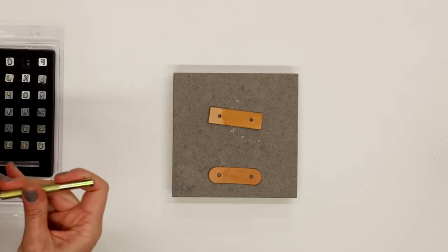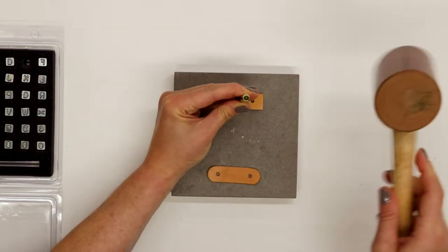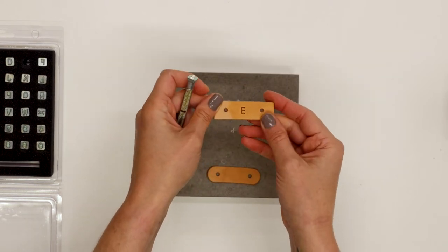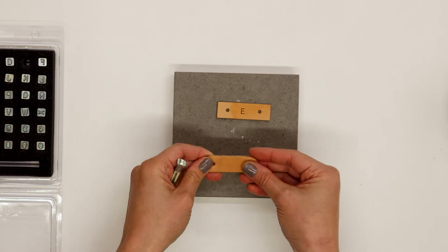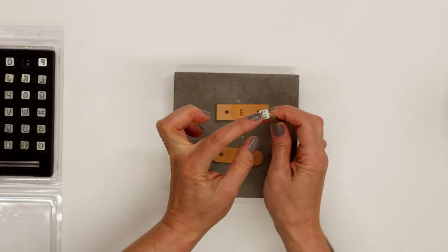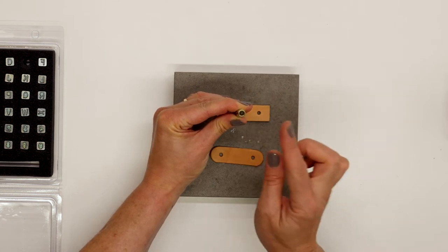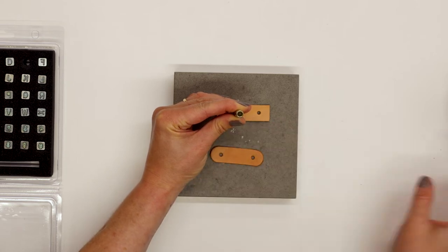I'm just going to grab the initial of my first name and try that here. I'm just playing with pressure and seeing how that's going to show up. You can even practice stamping on a tab before you attach it onto your pouch. A few things to look out for: you want to make sure your letter is not upside down, and you want to use some downward pressure before you hit it with the mallet to make sure it doesn't skip around or get crooked.